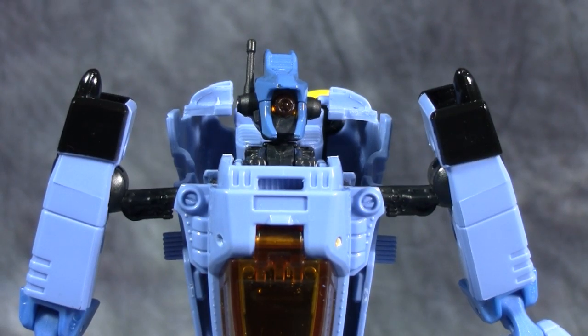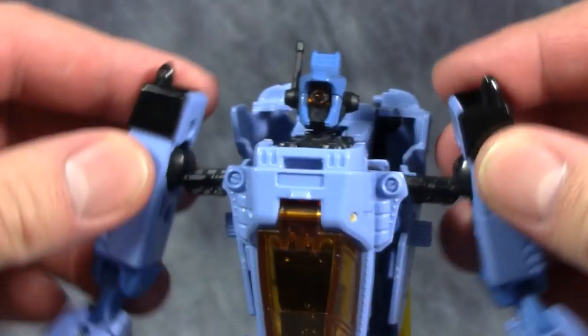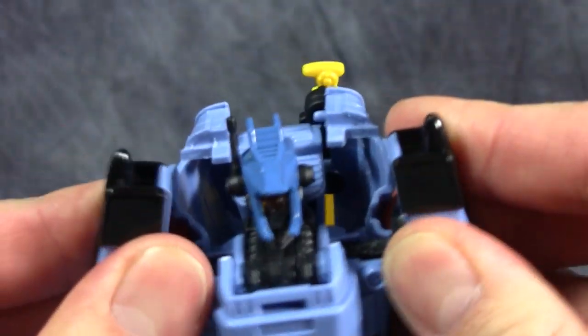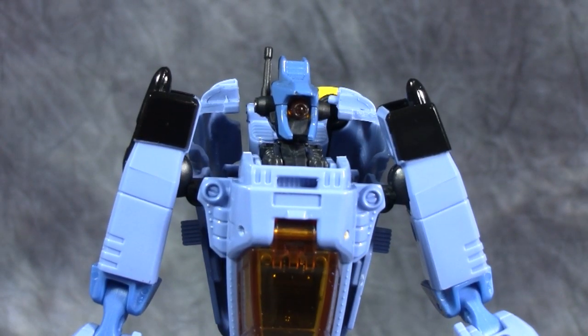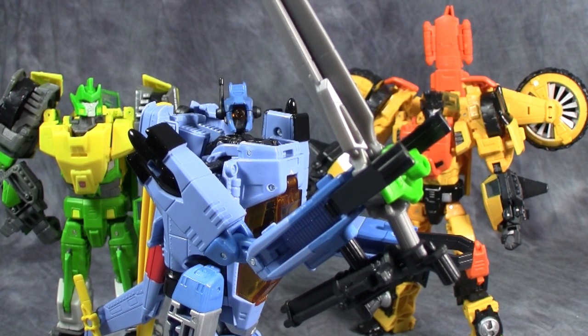Something not in the directions that a lot of fans have found: there is a missing step for transformation into robot mode. He comes with his arms stuck out quite far, but you can push the ball joints into his body and they will come to a natural stopping position, giving him a much more normal humanoid look. For a quick size comparison, here are Sandstorm and Springer next to Generations Whirl — both seem a little bulkier but Whirl is about the same size, and yes, using the little trick you can hold Springer's sword.